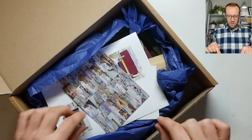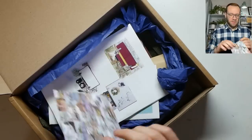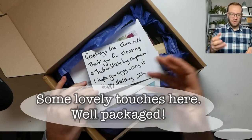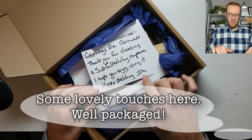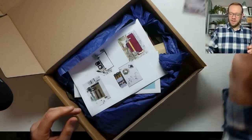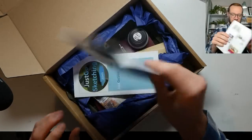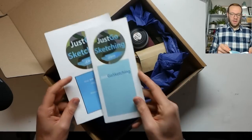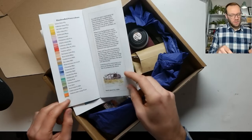So what we've got is a few little goodies which are extra. There's a nice postcard and this is from Ian, who's the one I was communicating with on email — basically a thank you note. A really lovely touch, a nice personal touch — makes everyone feel good, doesn't it?